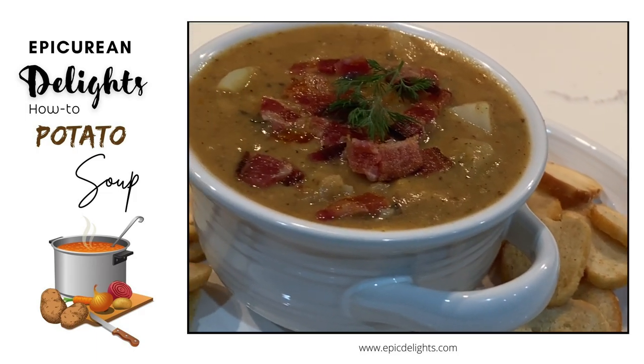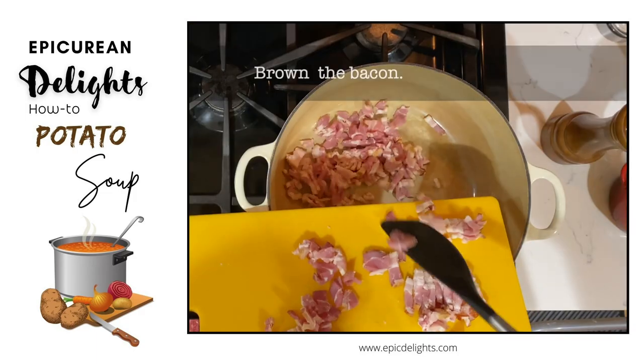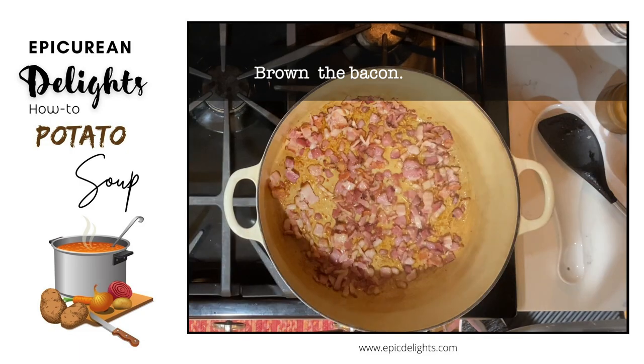This creamy, smoky soup is the perfect dish on a cold day. What you're going to want to do first is brown that bacon.